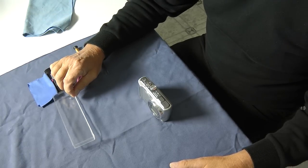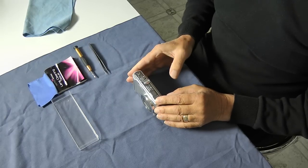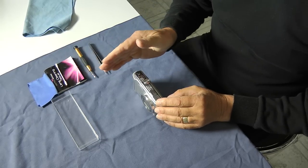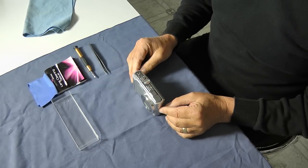Ideally you should have a container to put the screws in so you can work in a logical manner. If you take the screws out from the right-hand side of the camera and place them in the right side of the container, you'll know that when you reinstall the screws you're putting the right screws in the right holes.